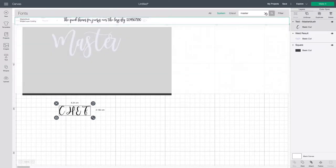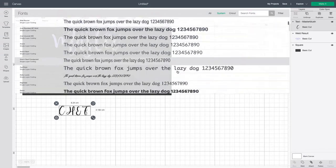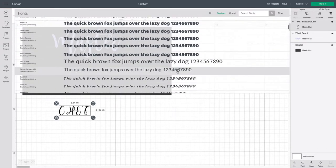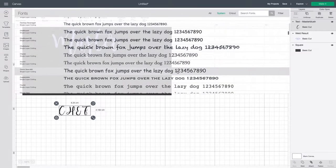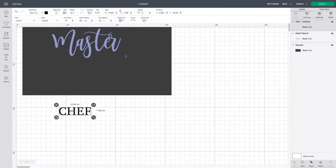Then we need to do 'chef'. I don't want that in the Master Blush font, so I'll go through and find a different one. You can use any font you want, but I've made this before and this is the font I went with.